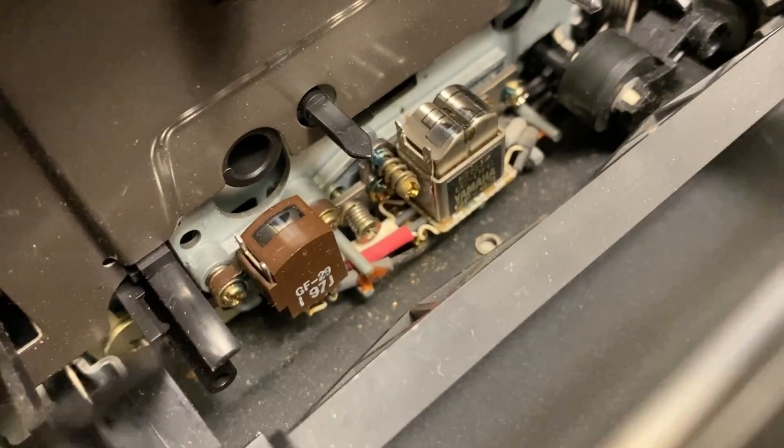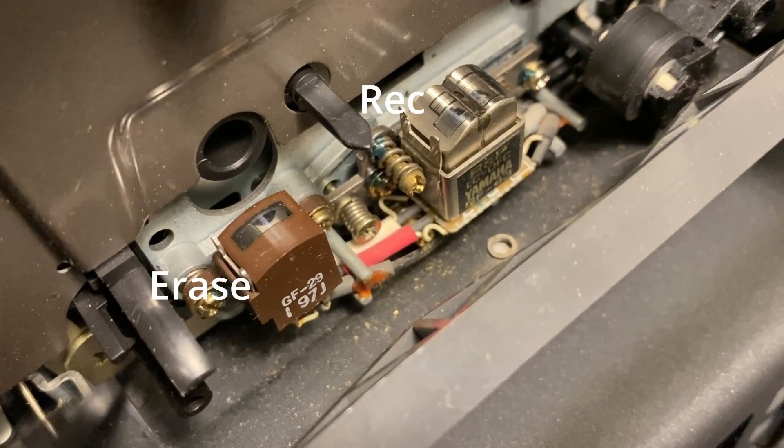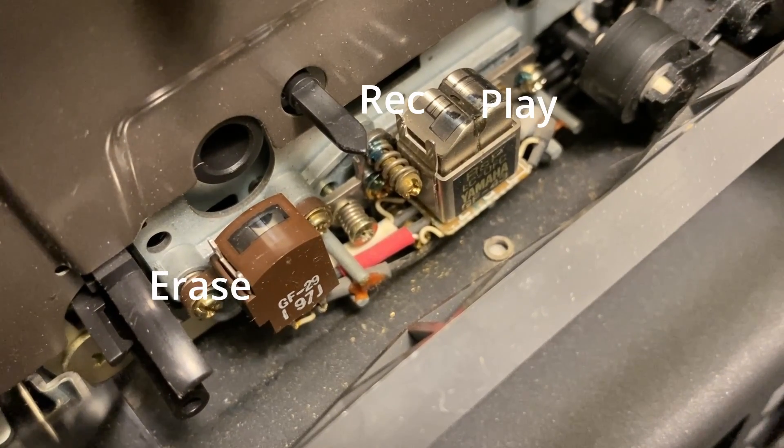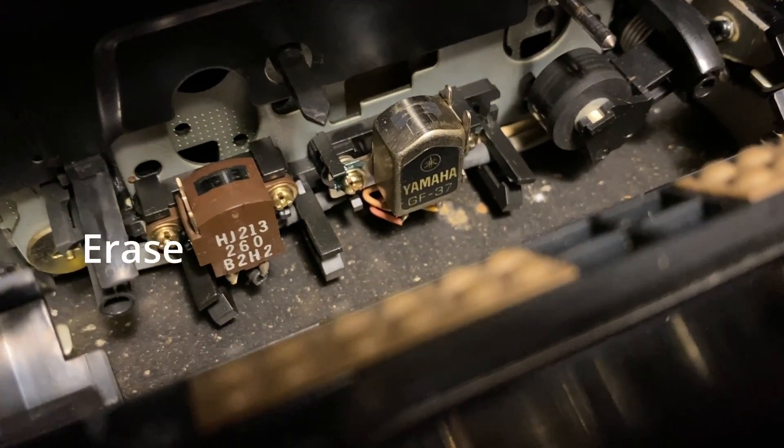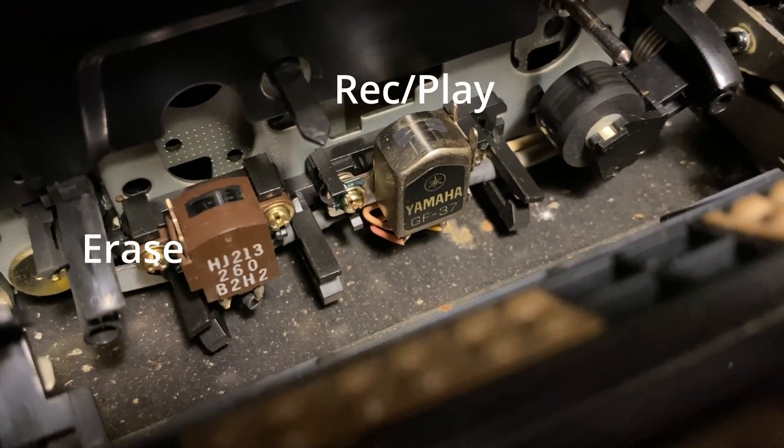A three-head machine has one head for erasing, one head for recording, and one head for playback. The two separate heads for recording and playback allow it to play back while you record, meaning you can listen to the tape while it's being recorded — if something goes wrong, you immediately hear it. This is called monitoring. Two-head decks have one head for erasing and one for recording and playback, and it can't do both at the same time, so you'll have to rewind and re-listen, which makes monitoring harder.